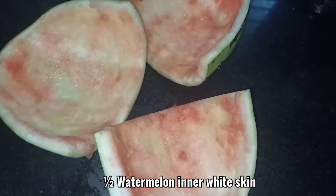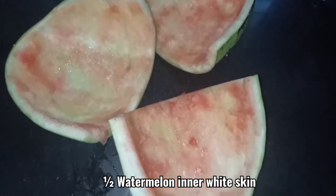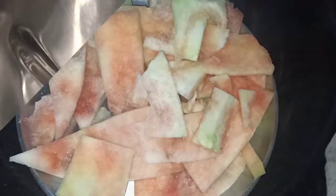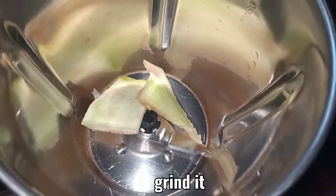I have taken the watermelon skin — the inner white skin — to prepare halwa today. You can see I am adding this white skin into the mixer.